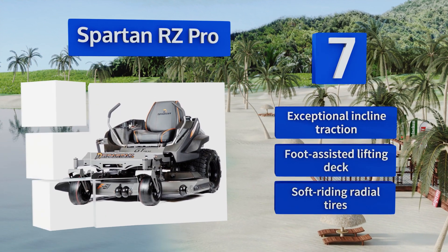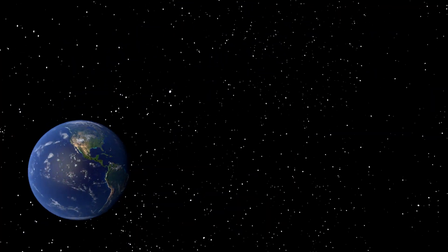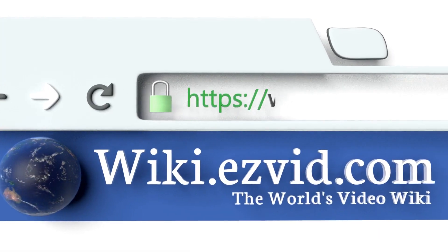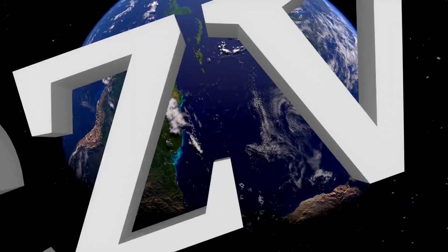Our newest choices can only be seen at wiki.easyvid.com. Go there now and search for zero turn mowers, or simply click beneath this video.